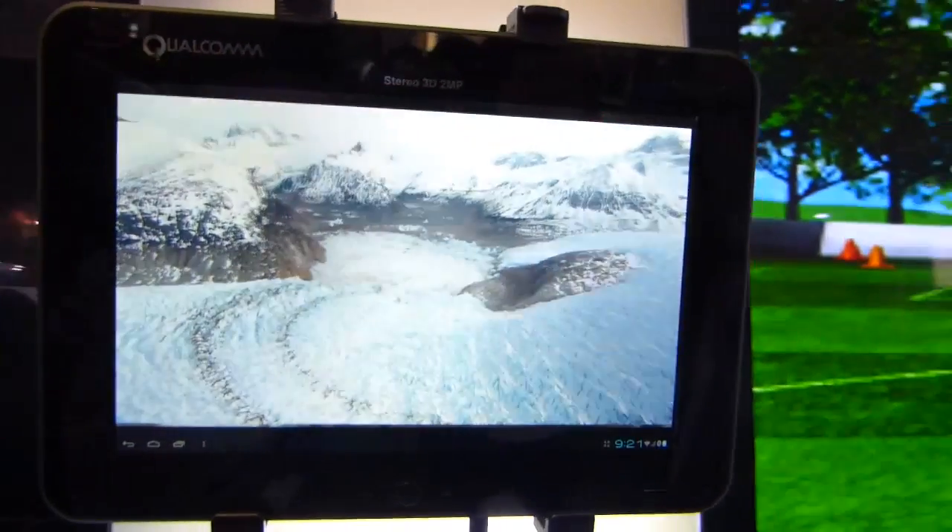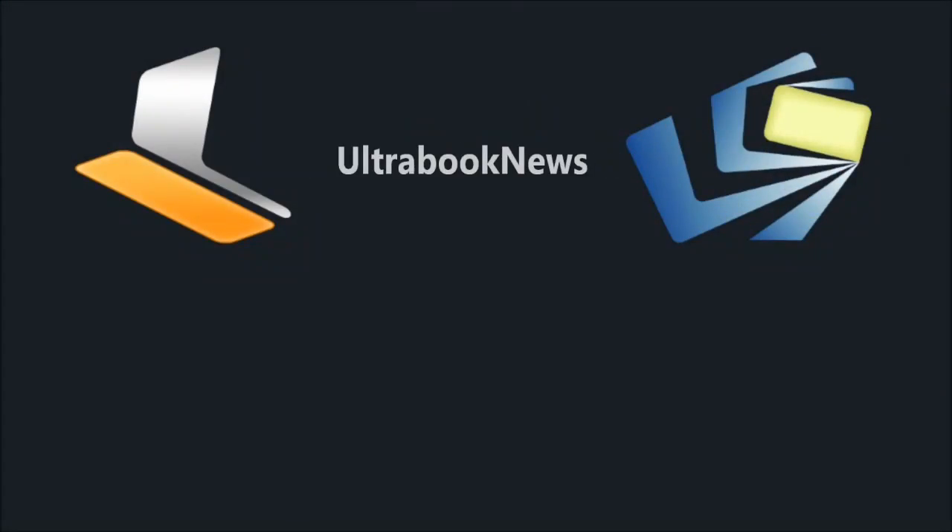This is Chippy at the Qualcomm booth, MWC. What's the platform name here?